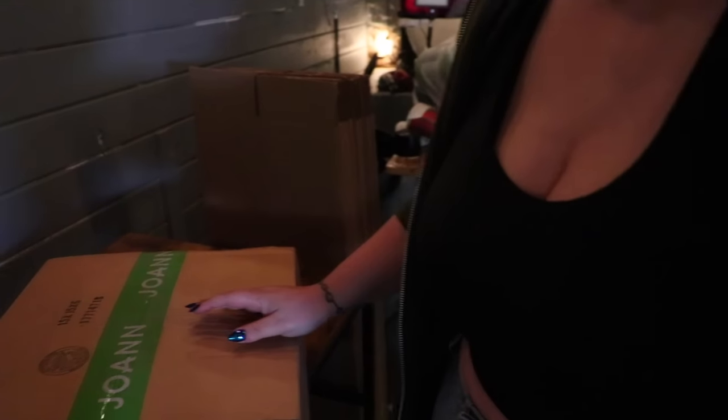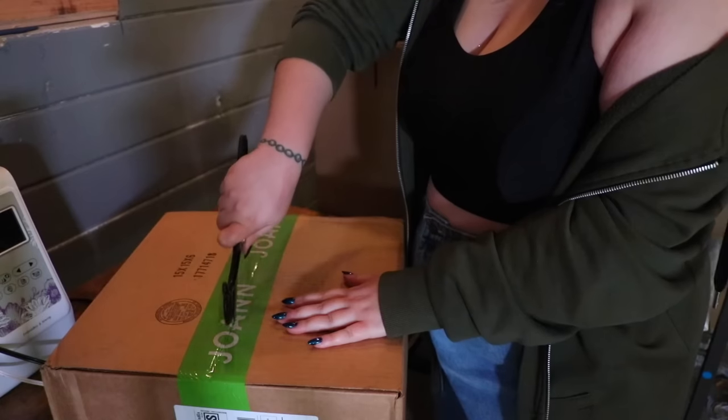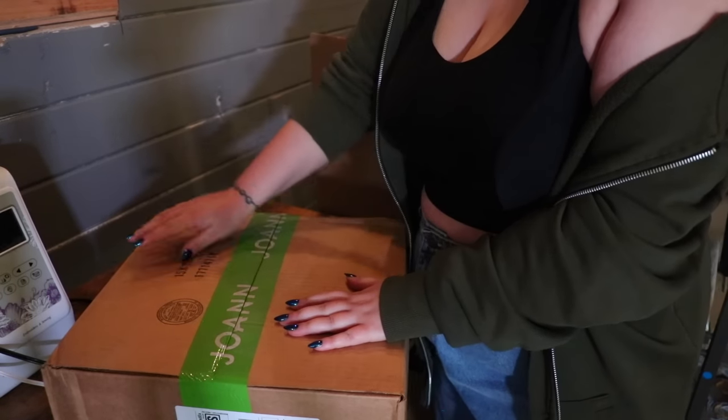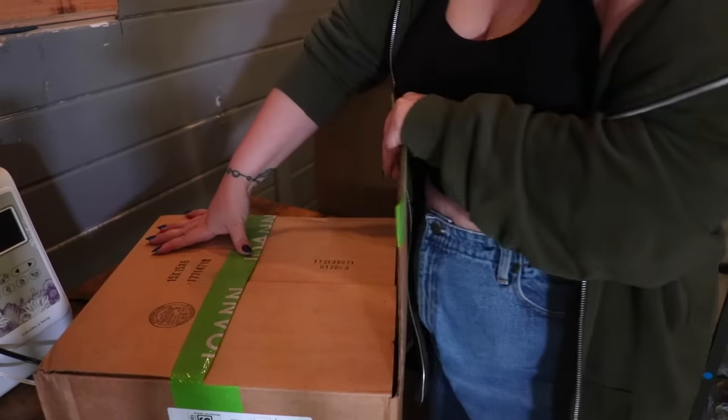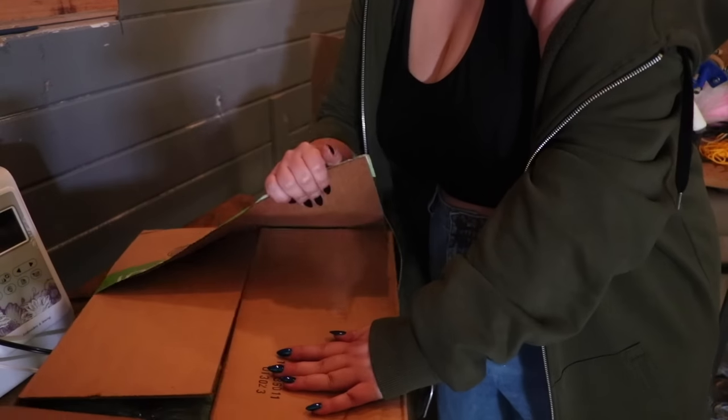Hi, welcome. I have some updates for you besides this, but first I want to open this package. I'm really sorry about the wicked awesome lighting you're experiencing currently. This isn't anything super crazy awesome — it's just yarn. Wow, who would have thought.